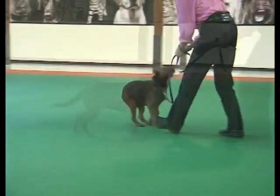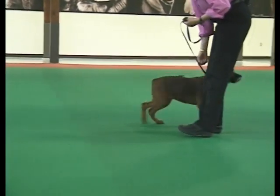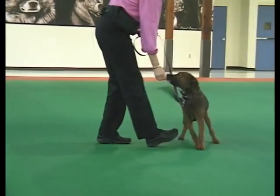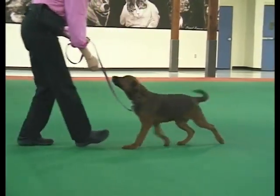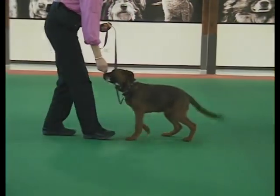Sherry begins by backing up and encouraging the pup to follow. The backward movement helps to keep his attention. Every couple of steps, she gives a treat and verbal encouragement. The leash is slack almost all of the time. Notice how frequently she rewards the pup for attention and loose leash.